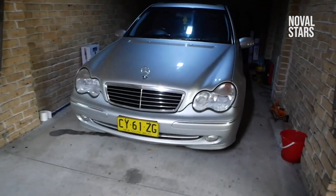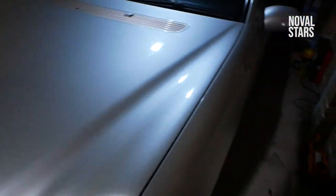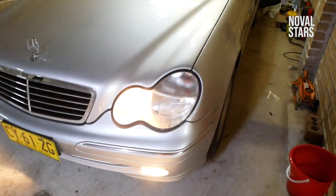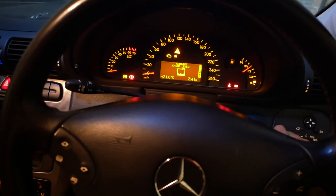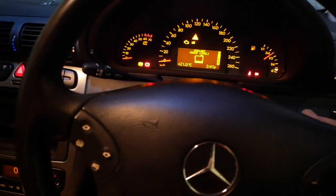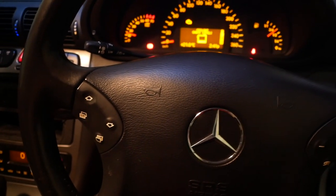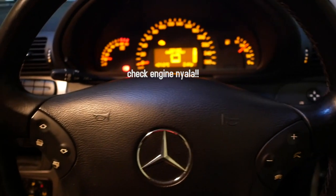Langsung aja yuk, kita cobain di Mercedes-Benz S203. Ini dia — yuk kita masuk ke dalam. Nyalain dulu. Nah itu belum apa-apa, kan udah kebaca ya, ada yang nyala. Coolant check level itu nyala. Dan kita akan menguji si scanner ini disini.